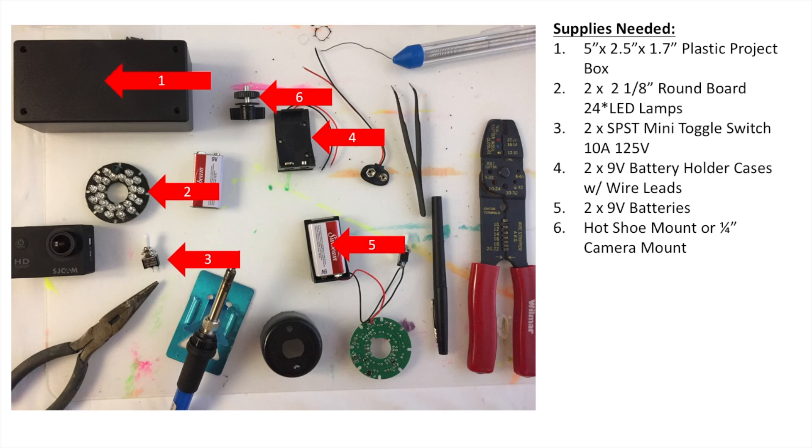You're also going to need two 9-volt battery holder cases with wire leads. You can go cheaper and get vinyl-covered leads, but they break easily and you don't want to keep replacing them, since it requires re-soldering. So I recommend the hard case.